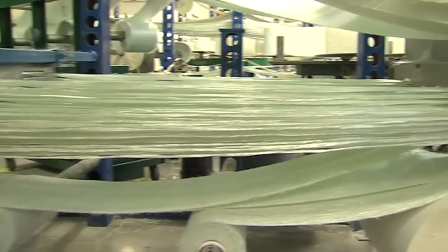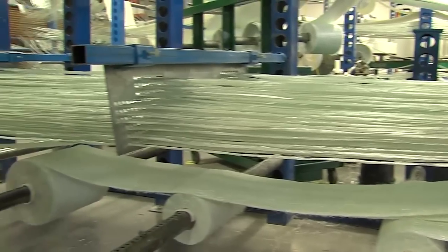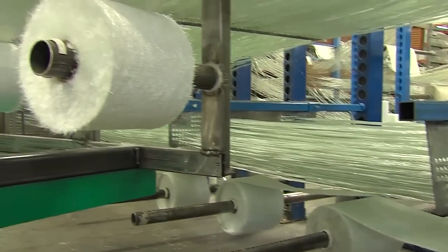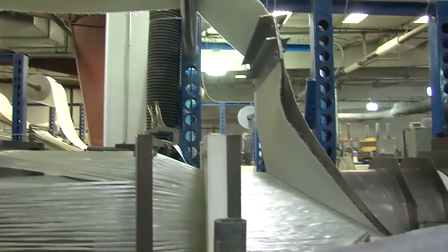E or ECR glass reinforcements are pulled into the pultrusion die, where resin and glass fiber are combined and formed into the shape of the die on a continuous process.